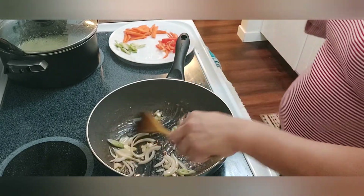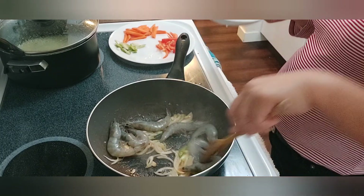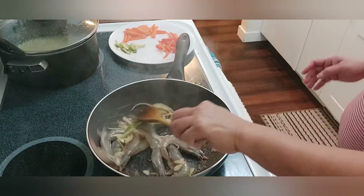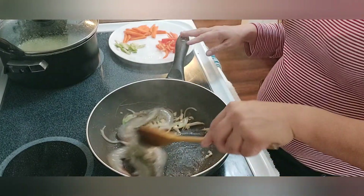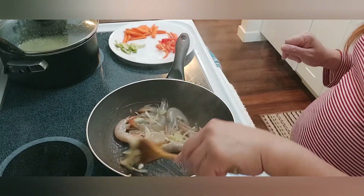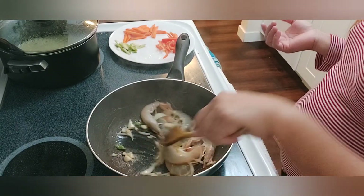I'm gonna add the onion, and after the onion I'm gonna be adding the shrimp. As you can see guys, I'm not cooking a big portion or a big amount of food, because I only want to cook enough for one meal or two people.